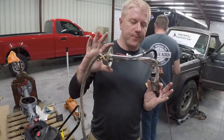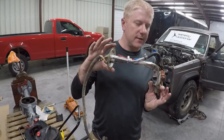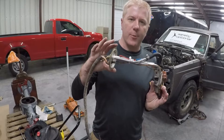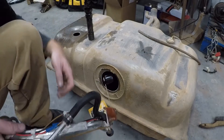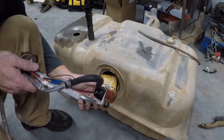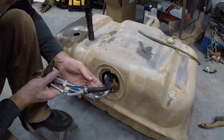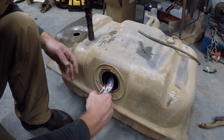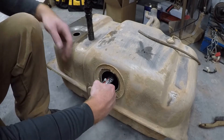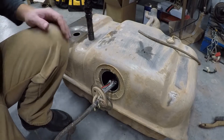We're ready to go ahead and drop this into the tank and get it set up ready to go. I'm going to go ahead and install our new modified fuel sending unit. There's a trick to doing it in these Jeep fuel tanks — you've got to have a good touch.